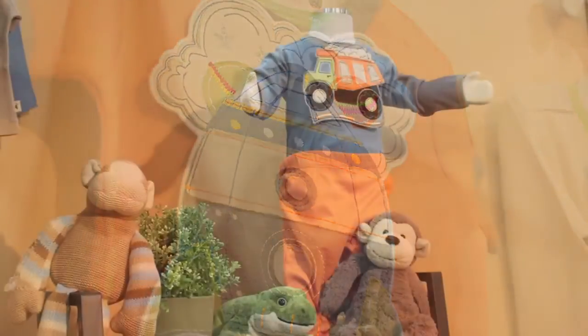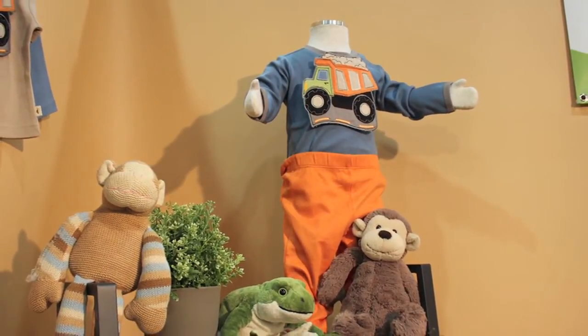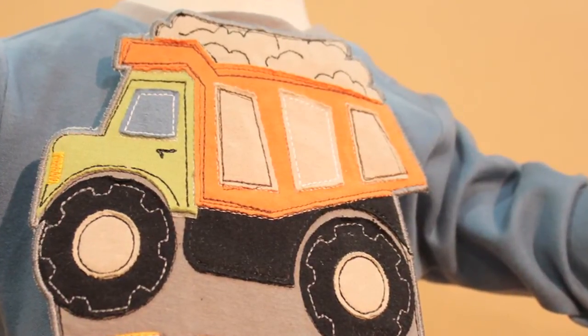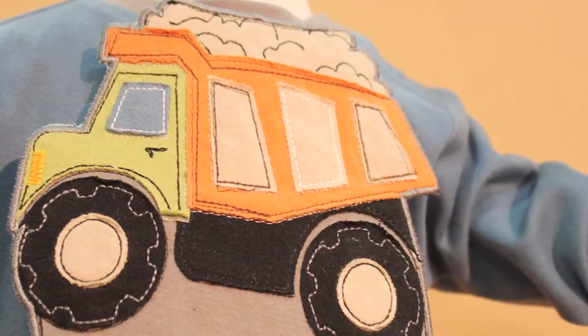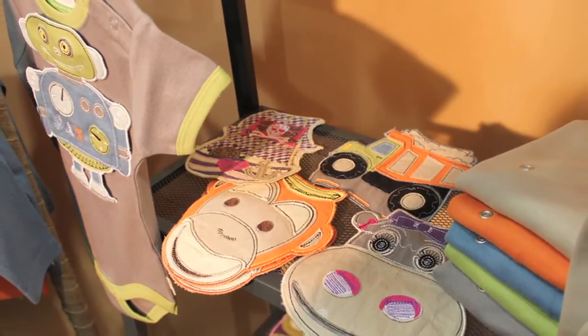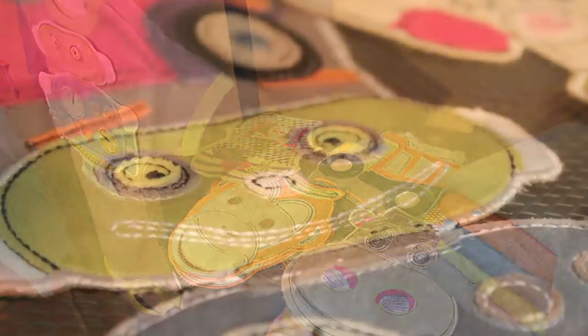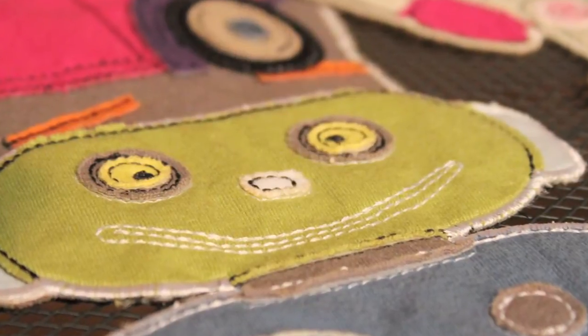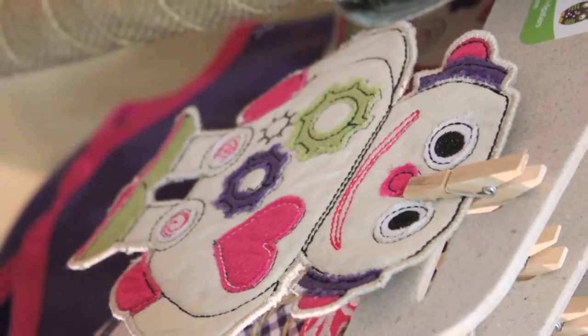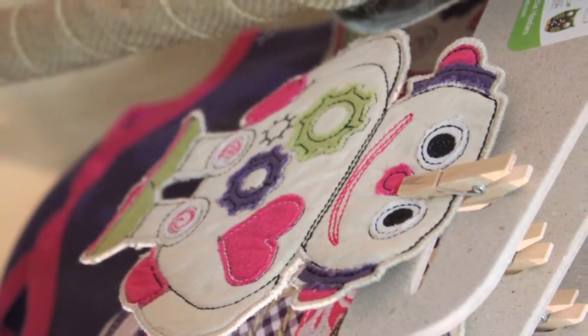So the idea was that the bibs are the centerpiece of the outfit. They're waterproof and they're easy for parents. We say this clothing line is as much for the babies as it is for parents. There are five boys' bibs and they're all interchangeable — on the back of each bib there are four snaps, and all the colors in the bibs are worked into the clothing line so that everything focuses on that interchangeable design.